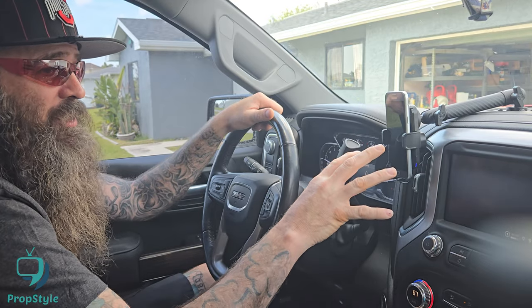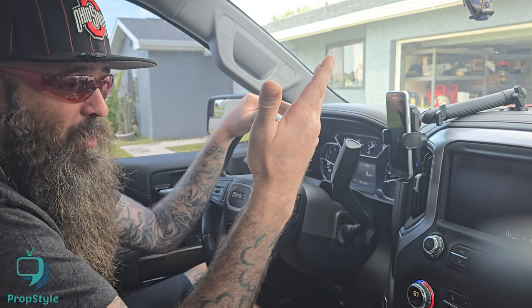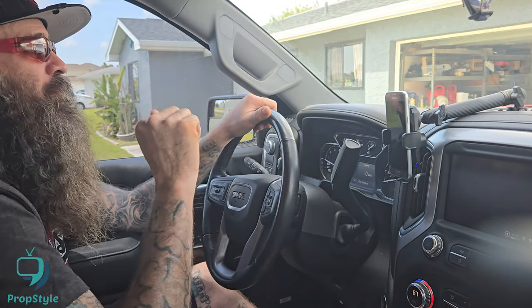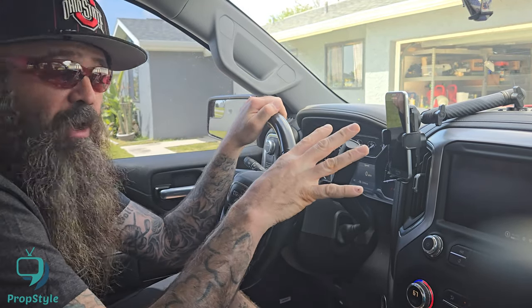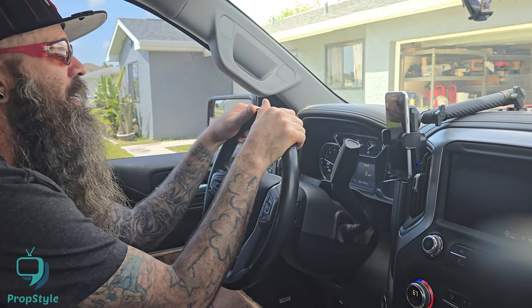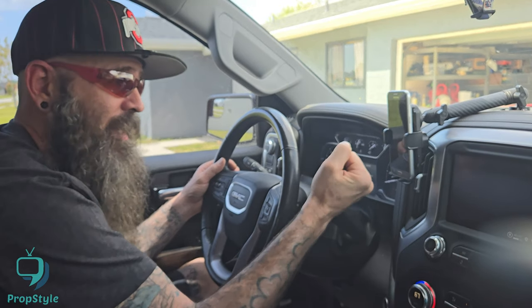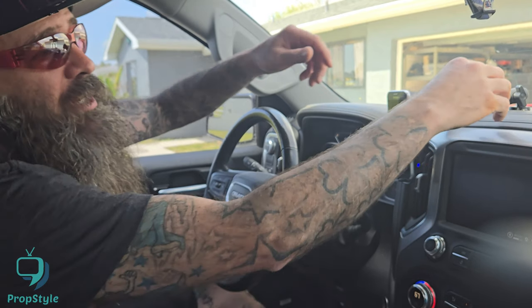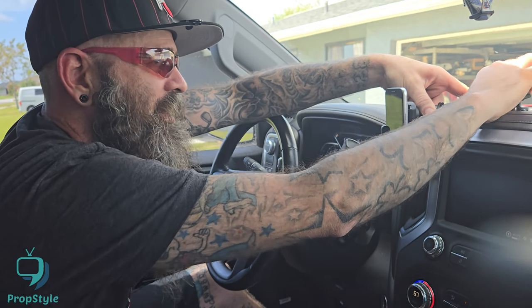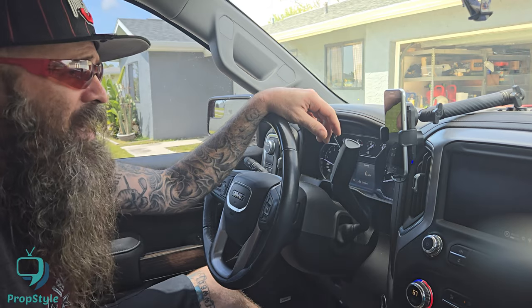It's right there in my line of sight so if I've got GPS going I can use the big screen, or just set the phone here without putting it on the big screen. On long trips I'm usually playing a podcast or video and just listening, but the phone is in my periphery so I can glance over and see what's going on. It's not distracting, not in the way of my gear shifter. You can loosen the mount and move it back and forth if you don't like the position — they get pretty snug and don't bounce around.